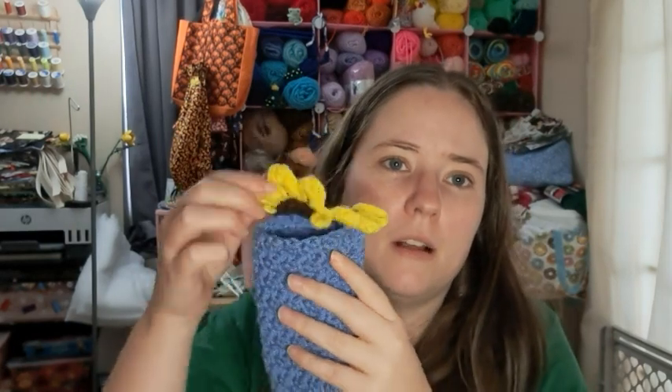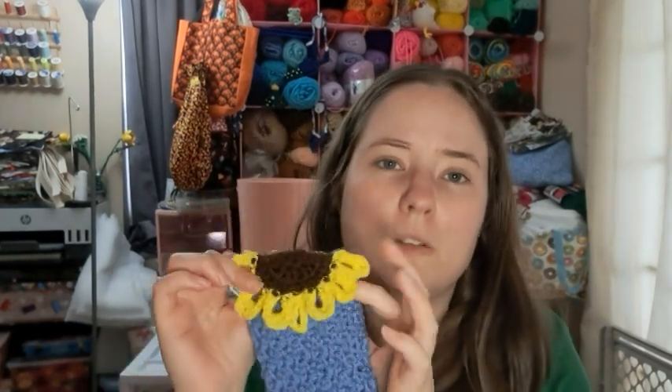It does have quite a bit of sewing, though, if you don't like sewing — because it's a strip, you do sew up the sides. I sewed it up and then turned it inside out so that the seam would be on the inside. Then you sew the flower onto it and weave in all the ends.